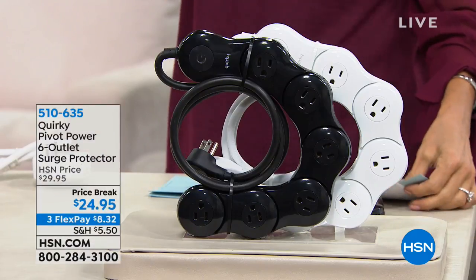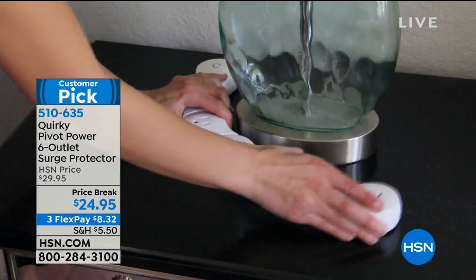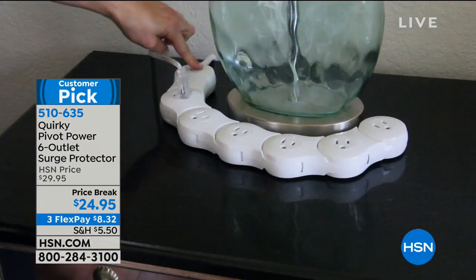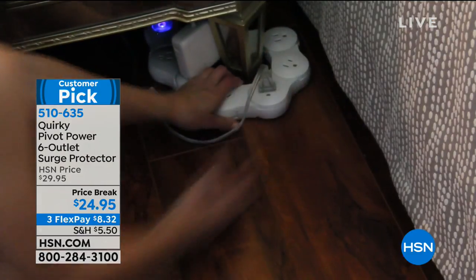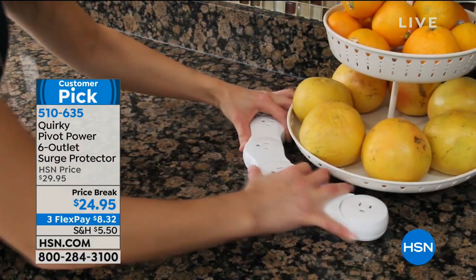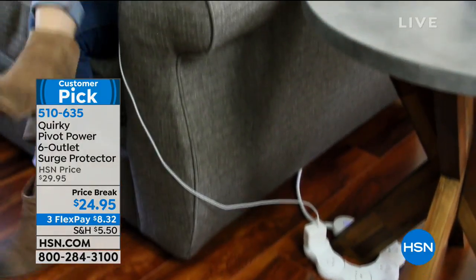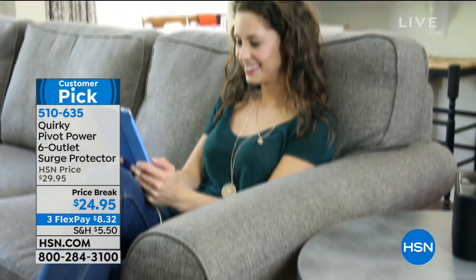We're going to talk about Quirky — the Pivot Power six-outlet surge protector. You can see why: look at how it literally conforms around lamps, around Christmas tree stand holders, wherever you need them. Instead of being frustrated by your outlet, get this one at a price break. On a third flex, it's only $8.32.